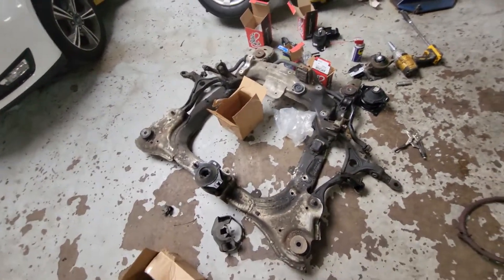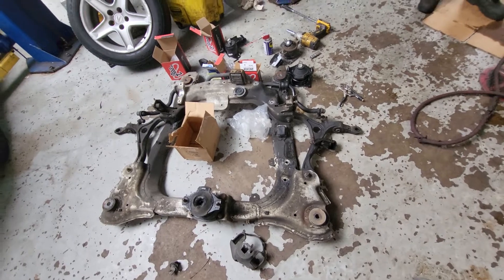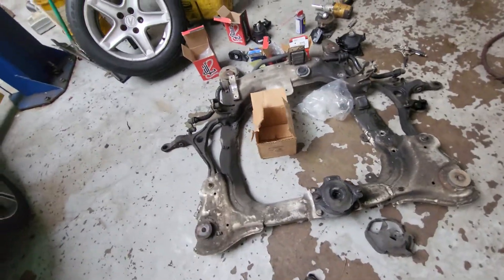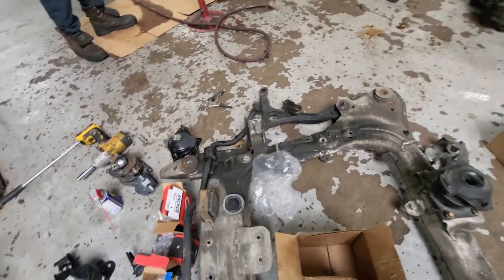You have a problem with your car? Please, this is AAMCO Transmission — they do a good, great job. You need a part? Just try it. When you take it out, please do it before you put all this back.